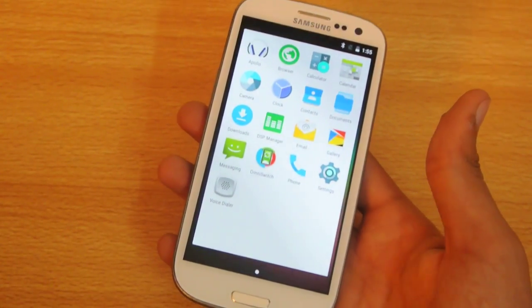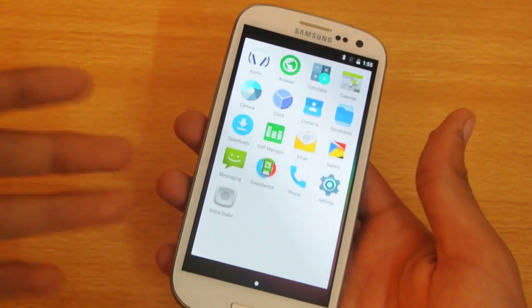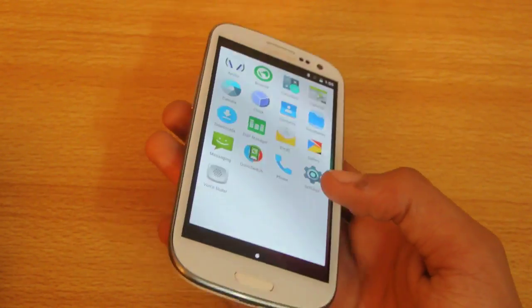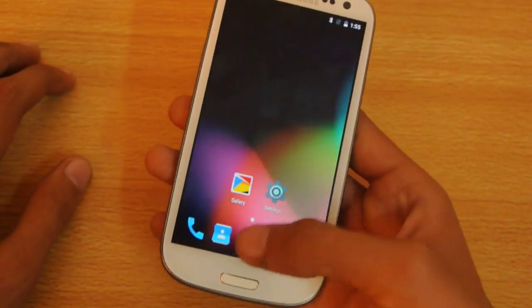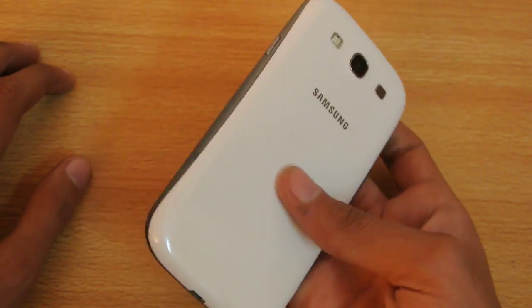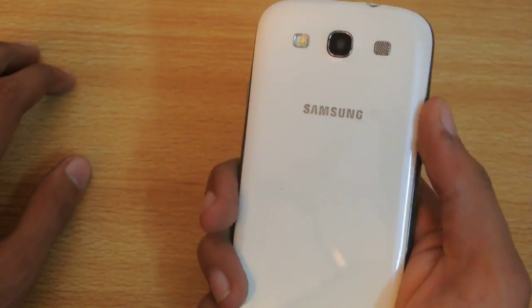The main problem with this ROM is a setup issue that occurs when you first install it — when it asks for some information during the setup phase. If you don't install G-apps, you'll boot straight into the ROM without seeing the setup. If you're interested in flashing this ROM, check out my video on how to install Android 5.1 Lollipop OmniROM on the Galaxy S3.